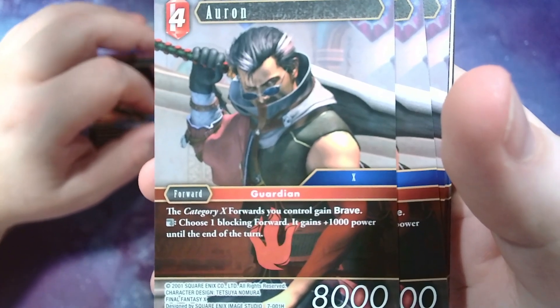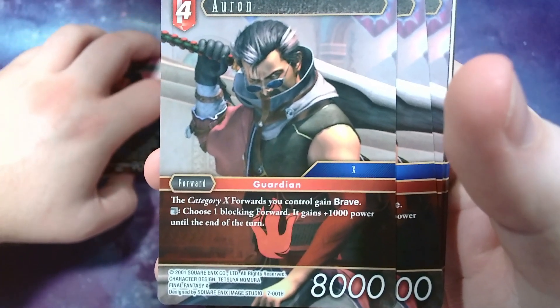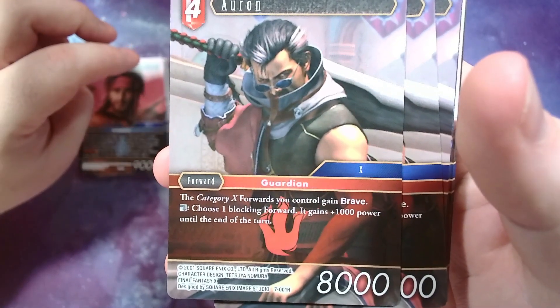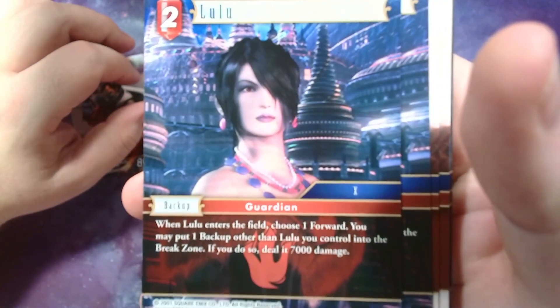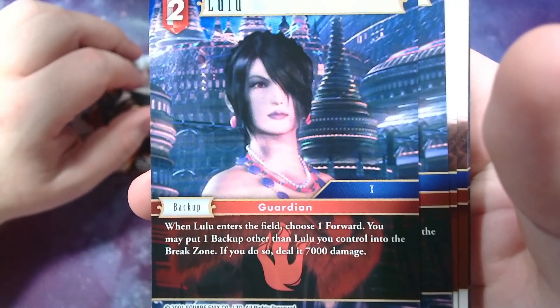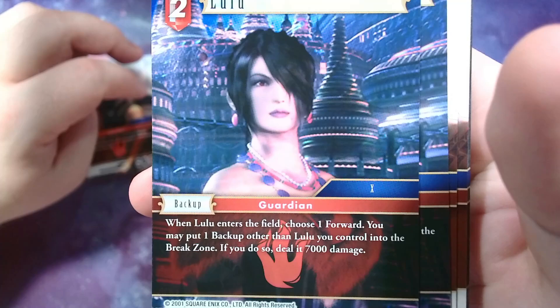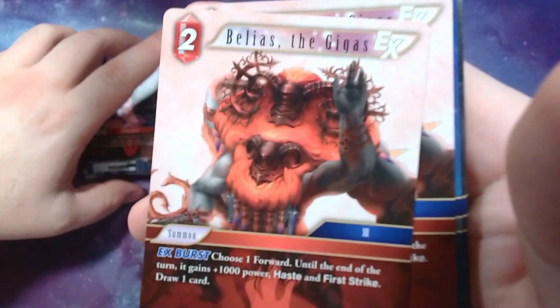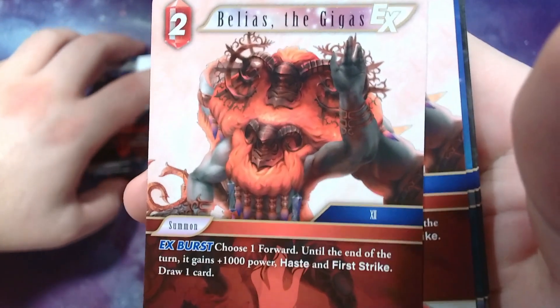Fire Auron — category 10 forwards you control gain Brave, that's great. Then you can choose one blocked forward and it gains 10,000 power until end of turn. Really like that Auron. Here's a really nice Lulu — so serious and stern. Whenever she enters the battlefield, choose one forward; you may put one backup other than her into the break zone and if you do, deal 7,000 to that forward. Here's Belias the Gigas — EX burst: choose one forward and until end of turn it gains 1,000 power, haste, and first strike. Draw a card, so it replaces itself.